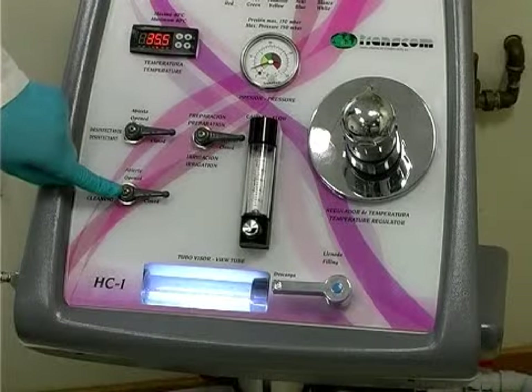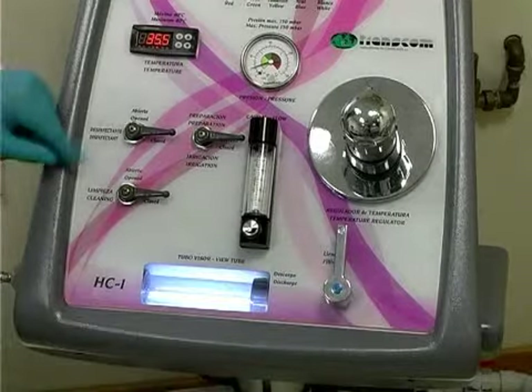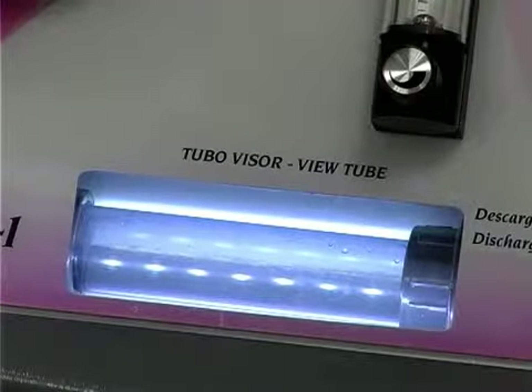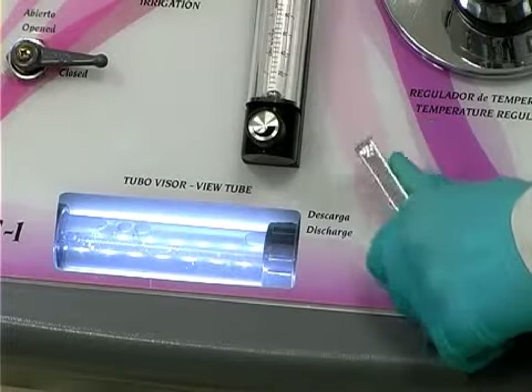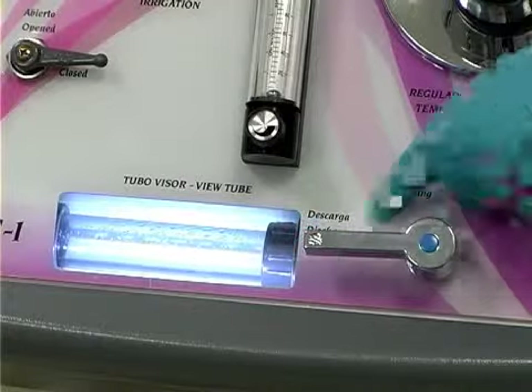With the cleaning valve closed and the control in the fill position, open the disinfectant valve so that the disinfectant fills the view tube. Turn the discharge valve to end the test, making sure evacuation is correctly performed.